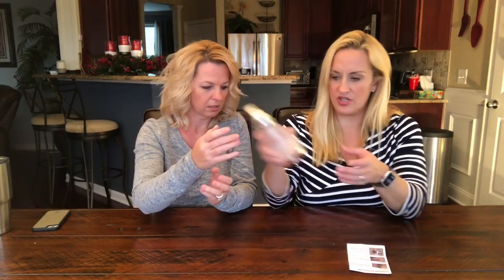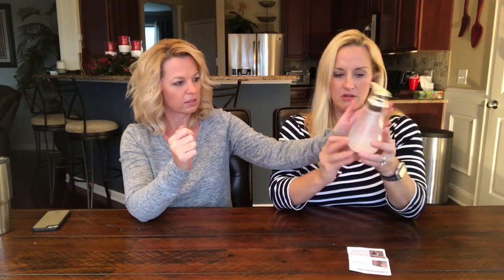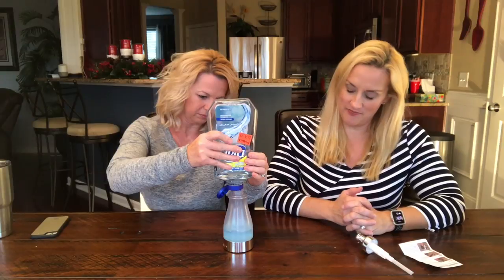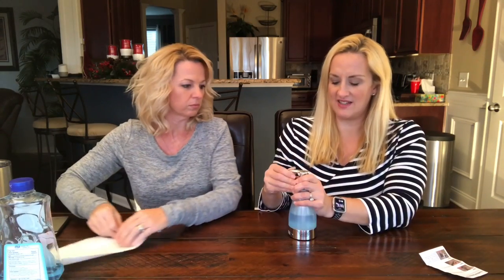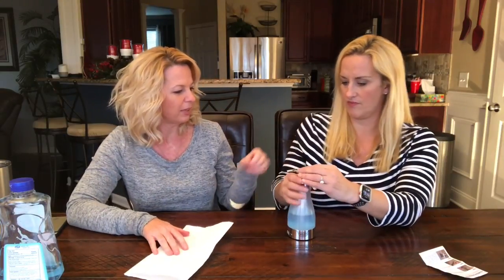It's not lighting up with the new batteries — we think it might be because it's not dark enough. Let's go try it in the dark. So we took it into the pantry to make sure it works before we fill it up, then we're going to take it in the bathroom. We're going to fill it up — I'll let Kathy do that since she's a little neater than I am.